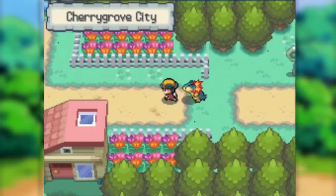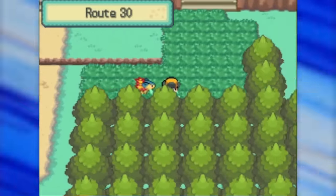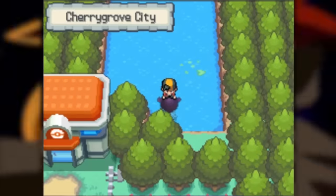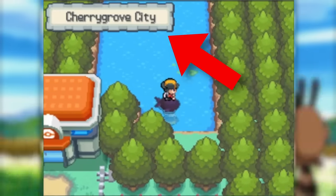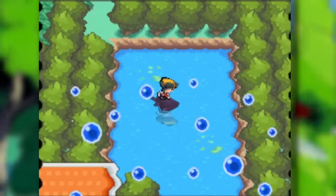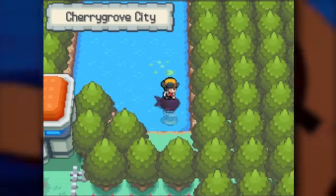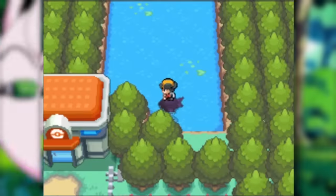An interesting oddity can be seen in HeartGold and SoulSilver in Cherrygrove City. When you return to this early game town with Surf, you can access a small patch of water technically on Route 30, but if you walk up to Route 30 and Surf to the south, you can see the location tag rolls over to Cherrygrove City. This might seem normal, but it's when we encounter a Pokemon that we see an oddity. In the top half of this pond, we can encounter Poliwag and Poliwhirl, but when we Surf to the south end and find a Pokemon, the encounter is rolled as if you are in the ocean west of Cherrygrove — a strange case where two different tilesets of Pokemon occur in the same body of water.